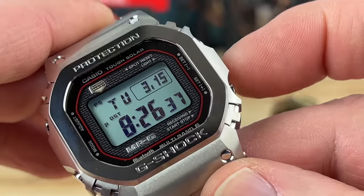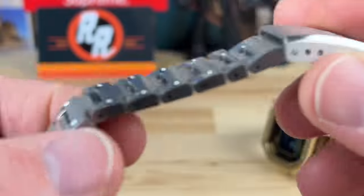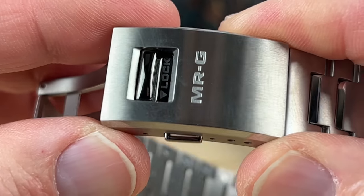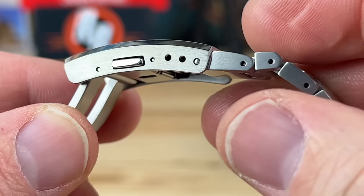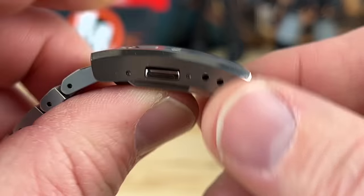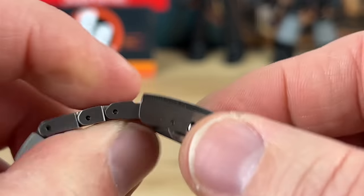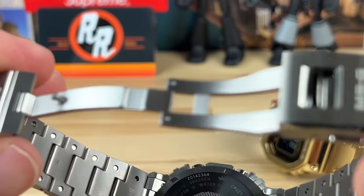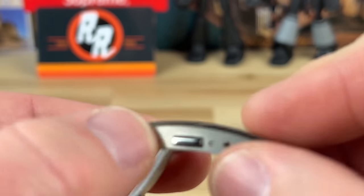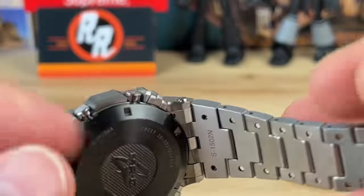Up here is the light button, and you can adjust the backlight duration within the adjust settings — I've shown that many times and the module works essentially the same. The clasp is also different on MRGs — most have this lock feature where, once you close the clasp down, you can lock it so that the pin is trapped and cannot release. You lose one micro-adjust position compared to the standard bracelet's four, giving you three here. You don't have to lock it — it's just an extra security feature. The buttons are also a bit wider and heavier duty than the standard thin ones.